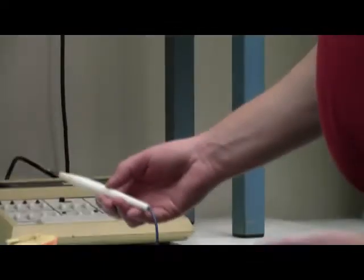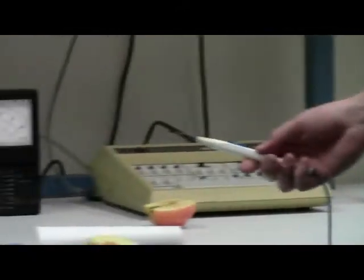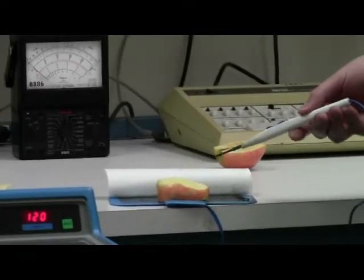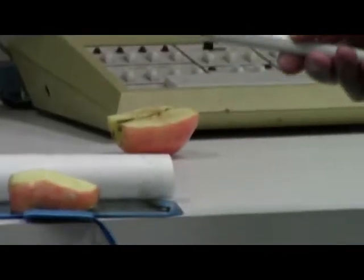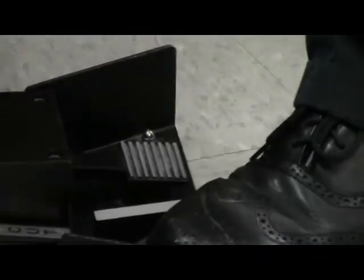We have a pad which simulates the grounding that would be placed underneath the patient. We have an apple that we're going to simulate on. I'm going to select the foot switch for cut first. You can hear the continual tone of the unit.